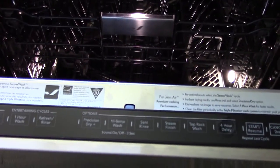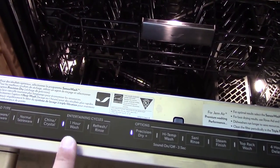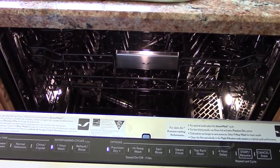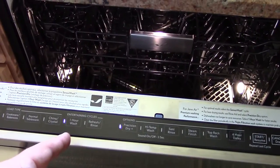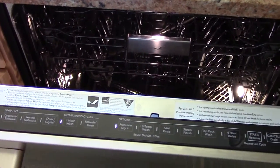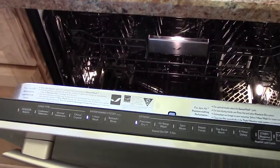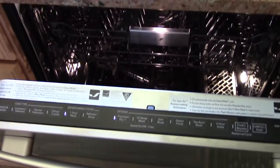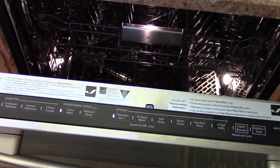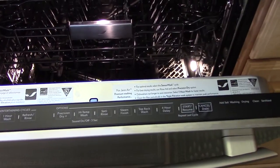The way we've been running this machine is one hour wash and Precision Dry — that's all we use. Yes, it's a faster cycle, but the fact of the matter is, this used to be a normal time for a cycle. Now it's considered a fast cycle — and we're going to get to that in the owner's manual. And like I said, these two options do the job and I'm happy with it.